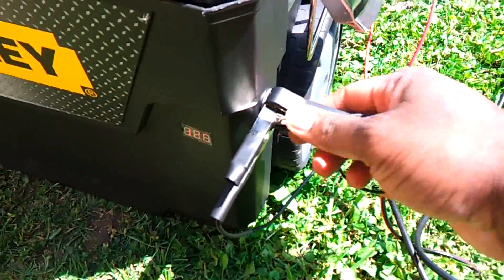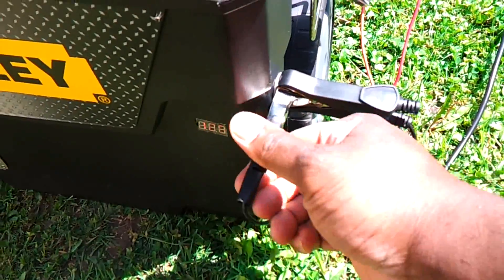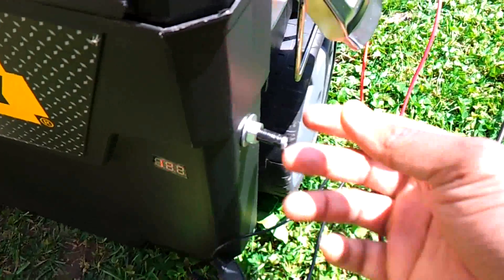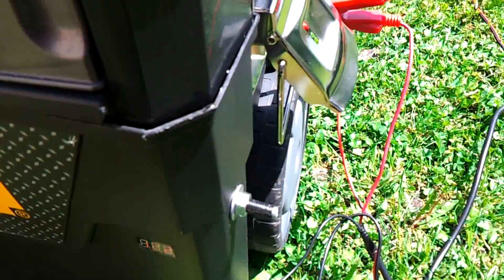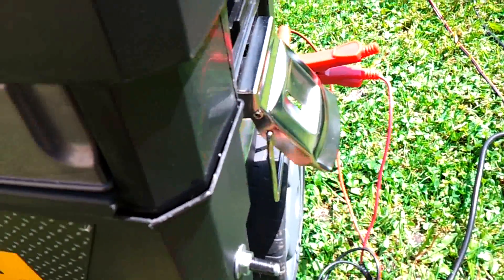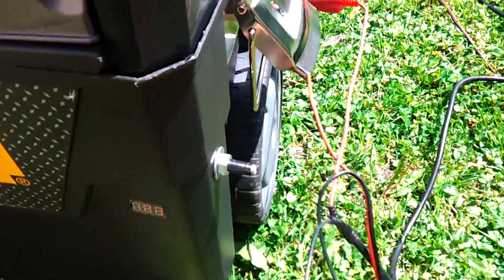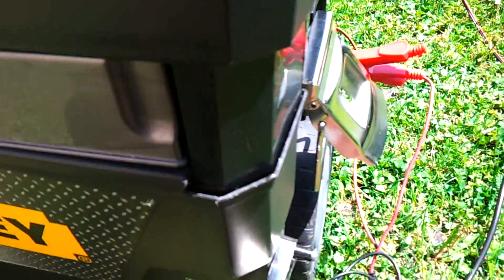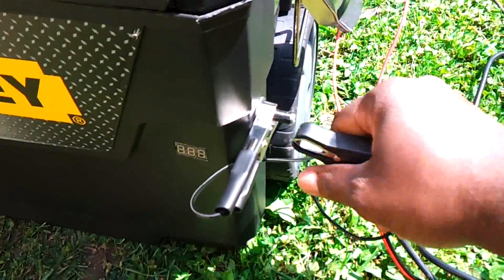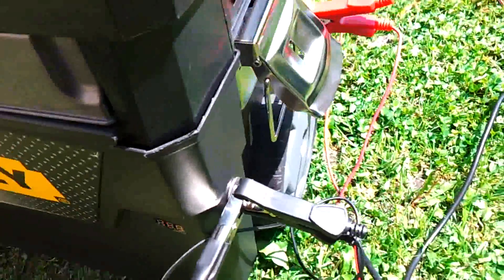I have the solar panels hooked on — well, these alligator clips go to the panels. And these posts go inside and connect to the battery. It says black tape on it — that's the negative of course. I like to put the small one on first. Everybody has a different technique; some people use Anderson plugs, whatever they like. This was easy for me.